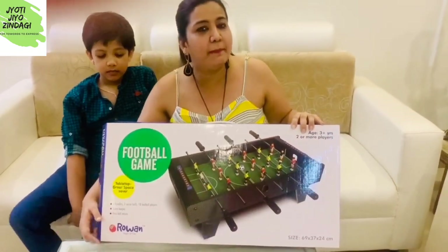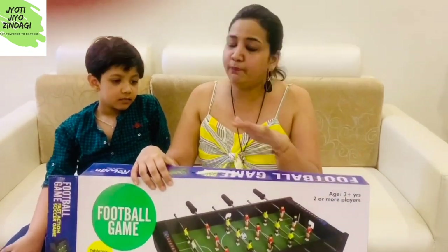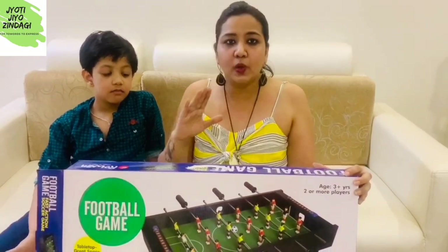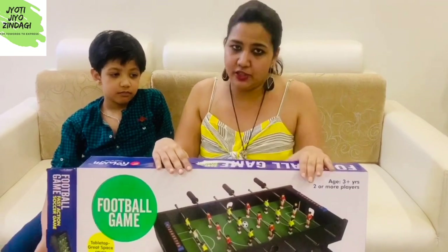This is from the brand called Rovan Games — a well-known, reputed brand, friends. A Chinese version of this also comes in the market, but please don't go for that Chinese version. Its quality is not good at all, the size is also smaller, and the quality is poor.